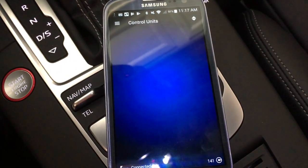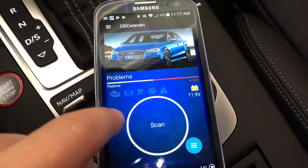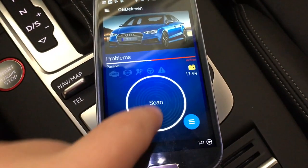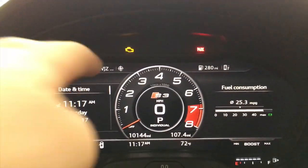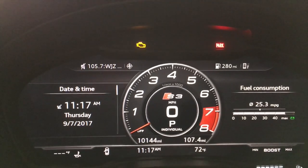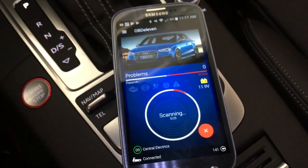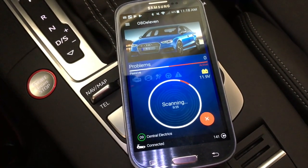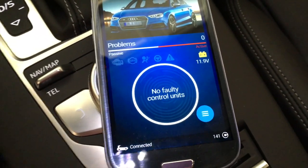We'll back out to the main screen and I'll show you one last thing. Another great feature of OBD11 is you can scan for faults and clear them out. If you have a sensor giving you a check engine light — though this is not an actual check engine light; in facelift models it shows in accessory mode — it scans through all the different systems and tells you any fault codes that are showing, and allows you to clear them. The scan is finished and there are no faulty control units found.